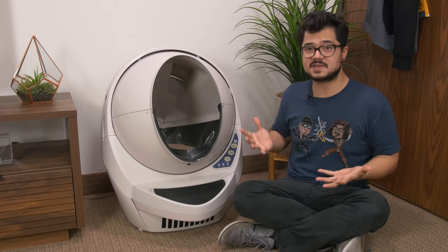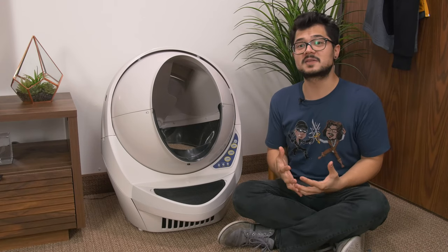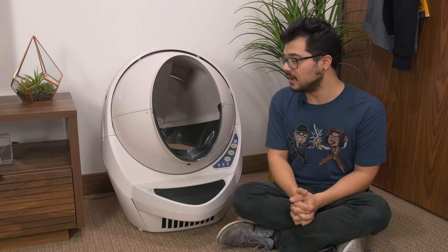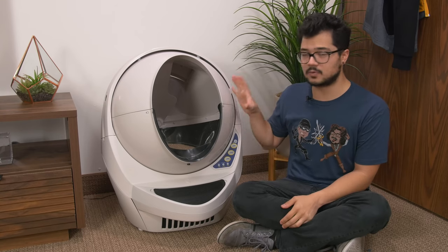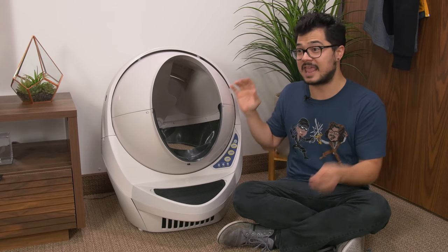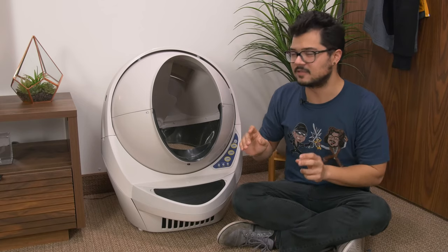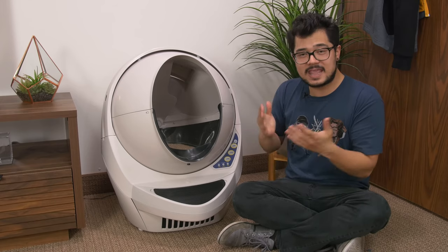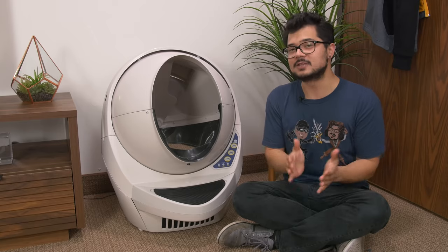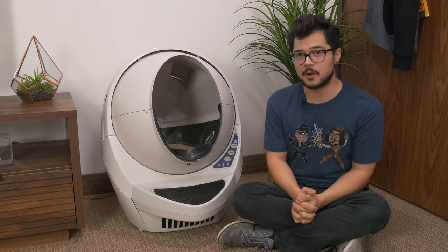Those are the basics. I'm sure you've learned more about litter boxes in the last five minutes than you have in your entire life. With that said, I think it's time to bring this home and introduce it to my cats for the very first time and get their reaction.